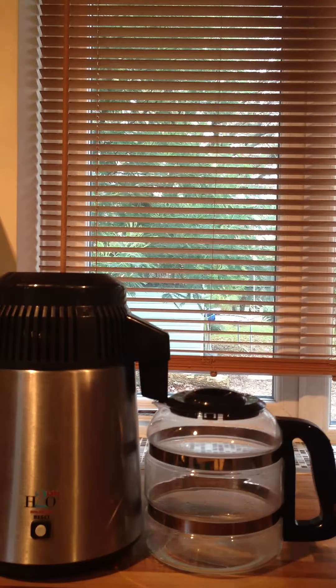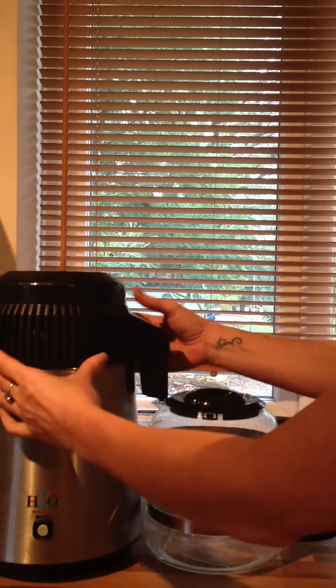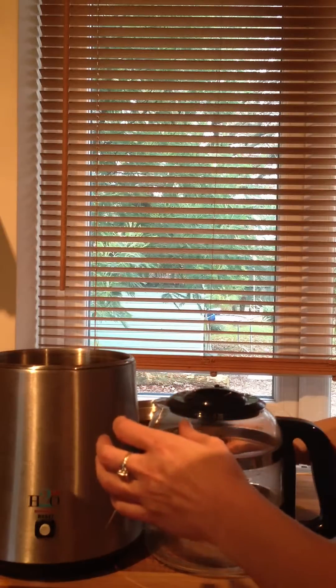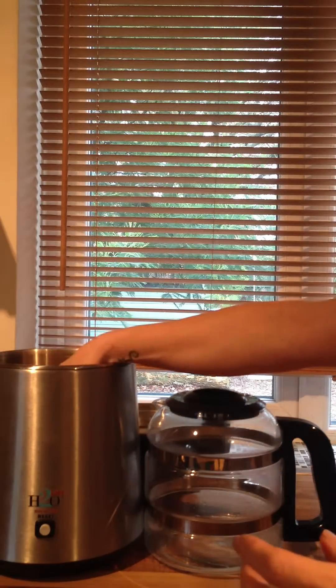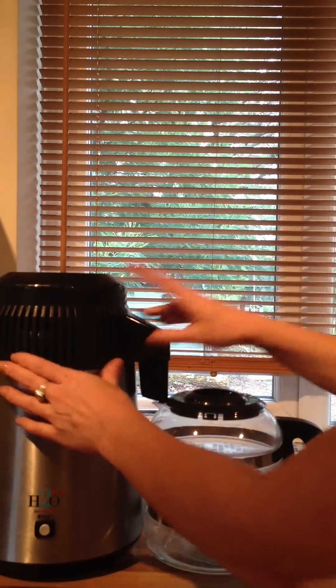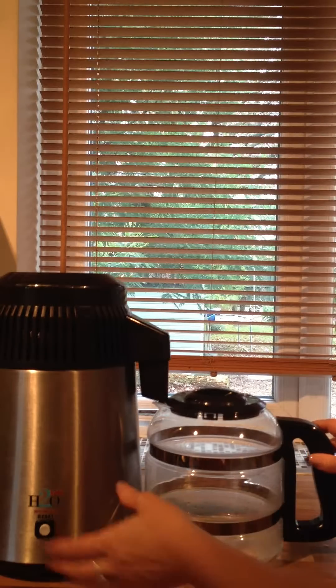When you're ready to start actually using the unit, all you need to do is simply remove the lid like so, fill with water from your tap up to the full mark level which you'll find inside, and replace the lid.